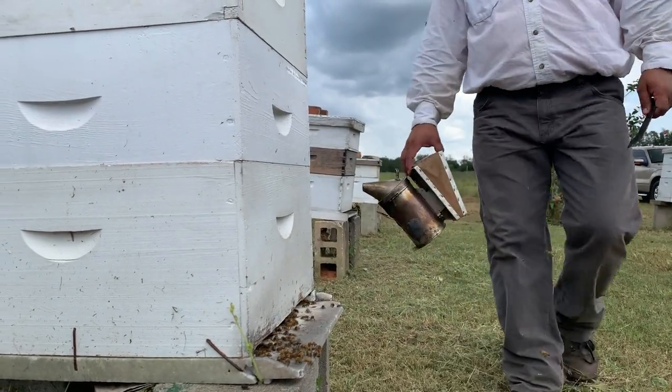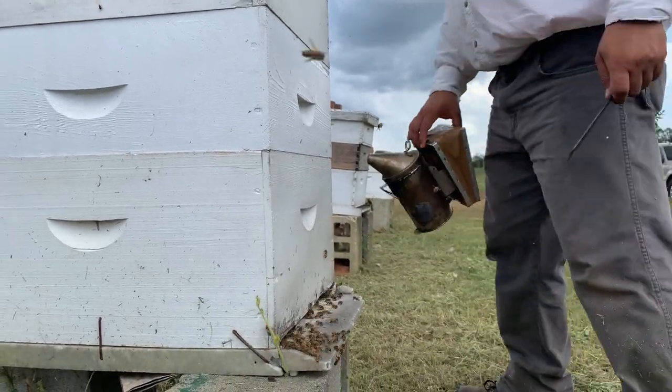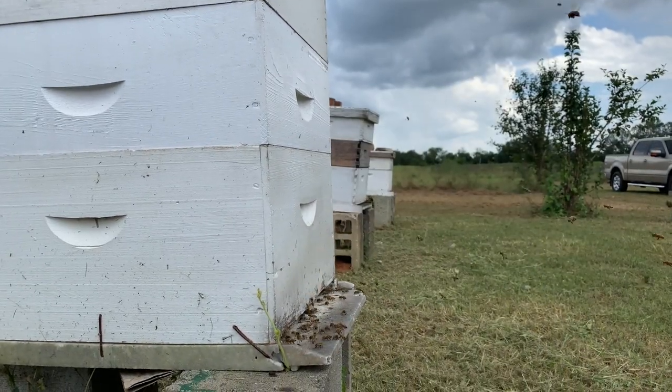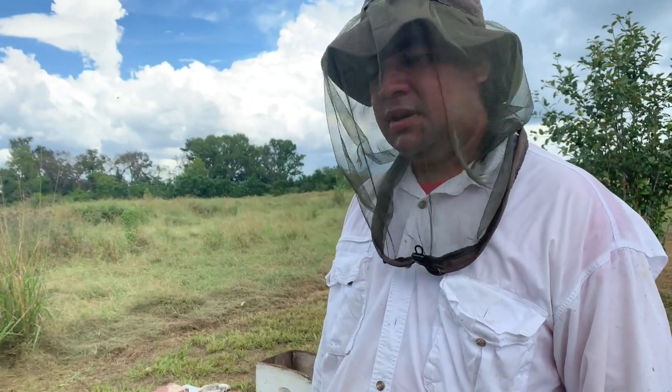What I'm doing, since we're about to start working with bees, I'm putting a little bit of smoke so the bees know we're about to start up in the hive, and to try to relax the bees a little bit.